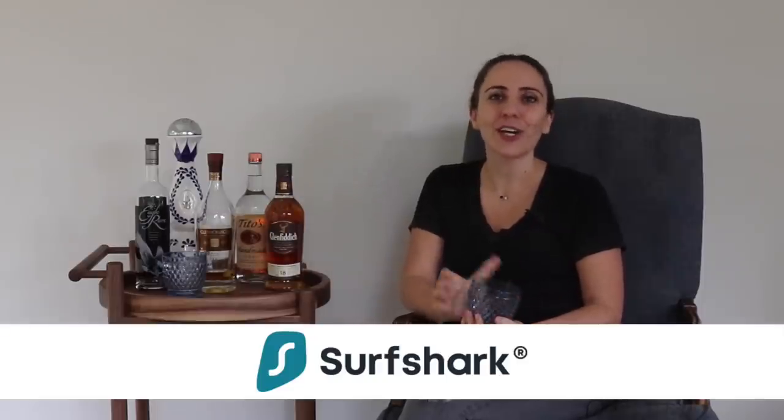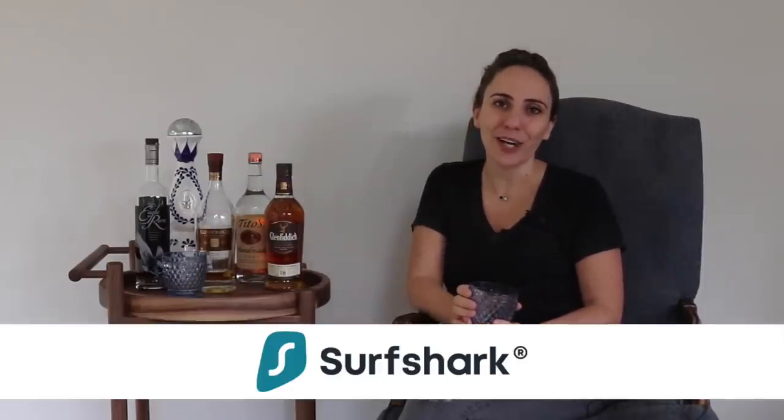Before we get into it, huge thank you to this week's sponsor Surfshark. You'll hear more about them later on in the video.